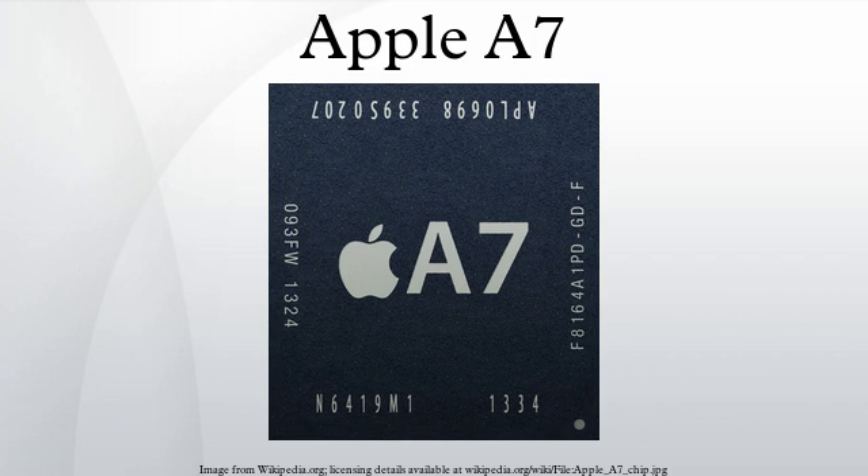While not the first 64-bit ARM CPU, it is the first to ship in a consumer smartphone or tablet computer. The A7 features an Apple-designed 64-bit 1.3 to 1.4 GHz ARMv8-A dual-core CPU, called Cyclone.